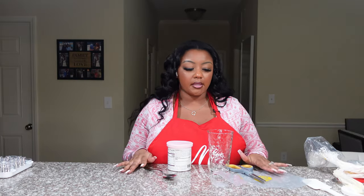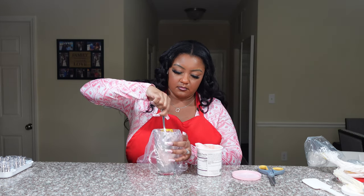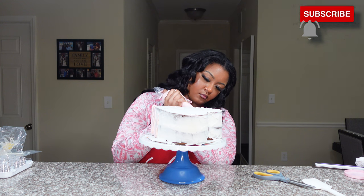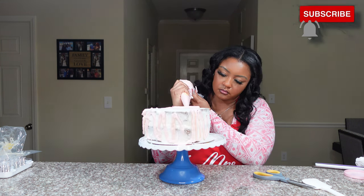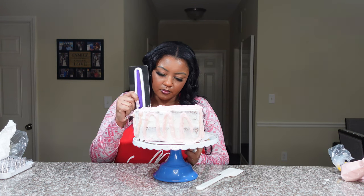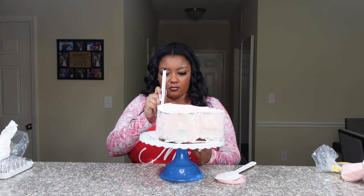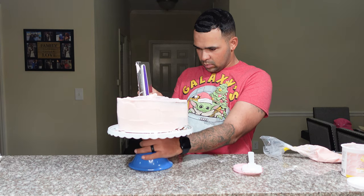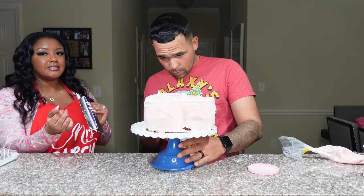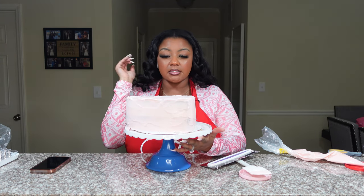Three hours later... Alright y'all, I'm back and we're gonna start by putting the pink icing in the bag. I love this color pink. I feel like I look so short — I can barely see me. Got my piping bag ready. Alright you guys, so this is what we got so far — we're gonna put it in the fridge to cool off and then we're gonna fix it up nice. I'll see you guys in a minute.